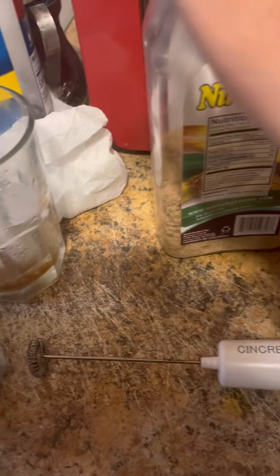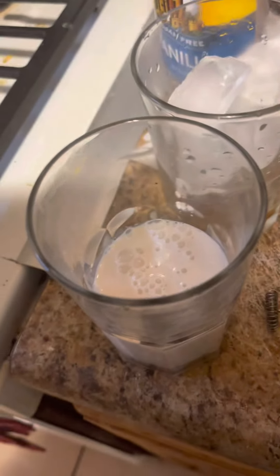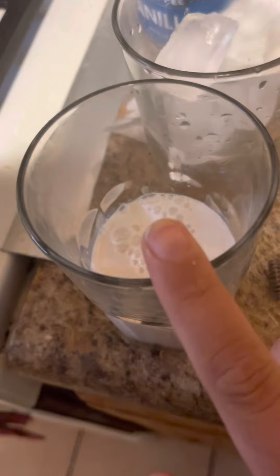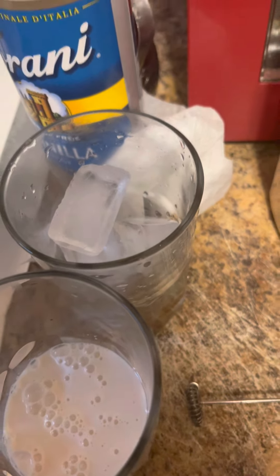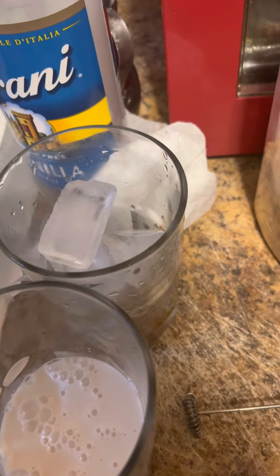So you're going to need two cups — one with your milk of choice, and the other one with ice and the sugar-free vanilla.